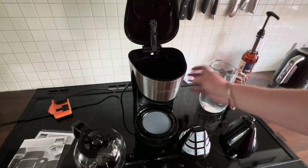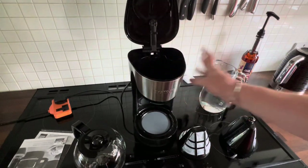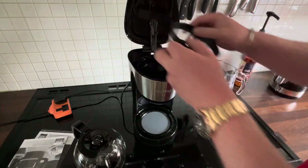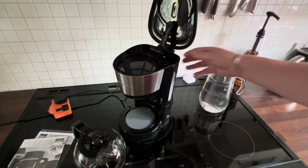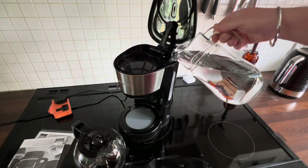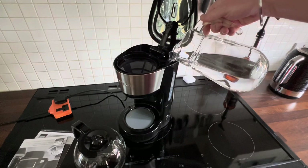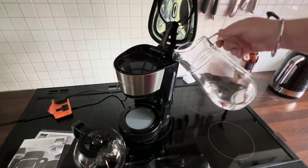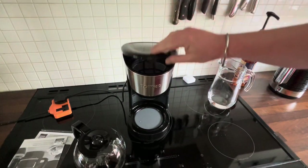I've got the parts cleaned and given it a wipe over. It is so light — light as a feather. Let's pop in the top and the filter. If I turn it on the side, you can see the markings. Let's fill it up. I'm going to fill it up to the 10 cup mark. That puts a bit more weight onto it. Close the lid.